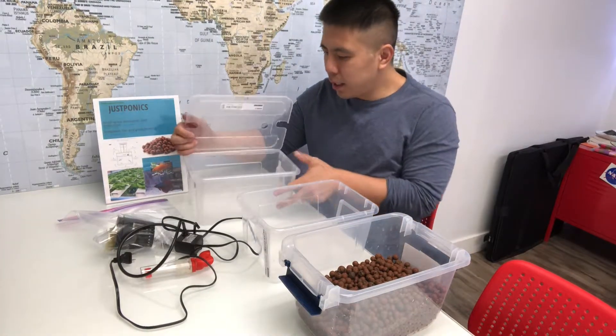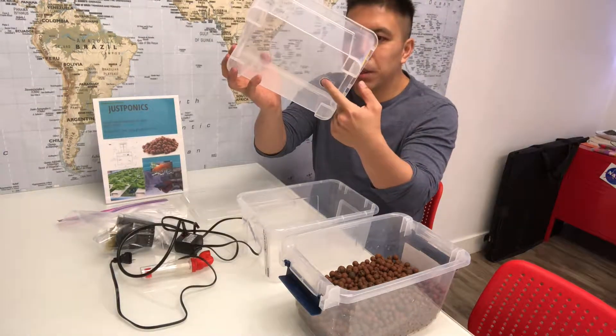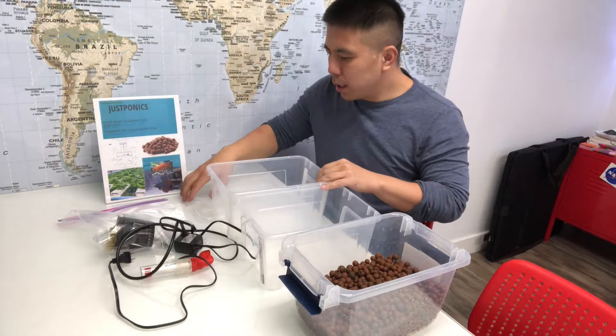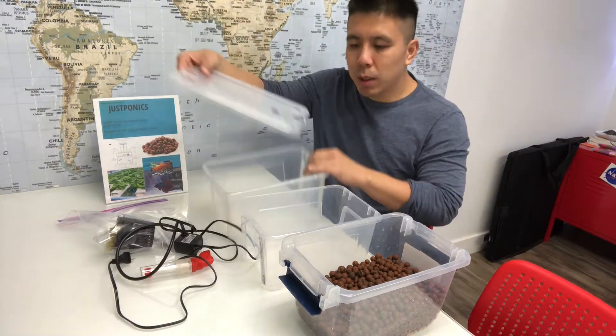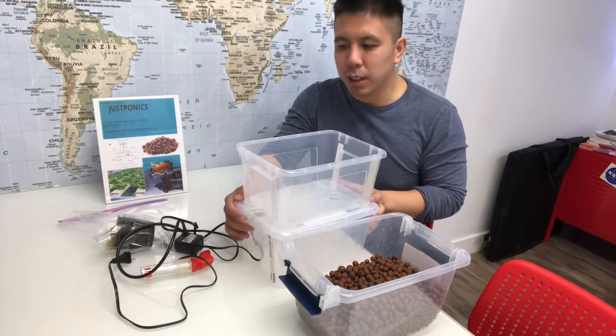The second bucket is to grow your plants and vegetables. There's a hole at the bottom and this will be used as a drain to the fish tank. It also comes with a lid which will act as a support for the grow bed on top of the fish tank.